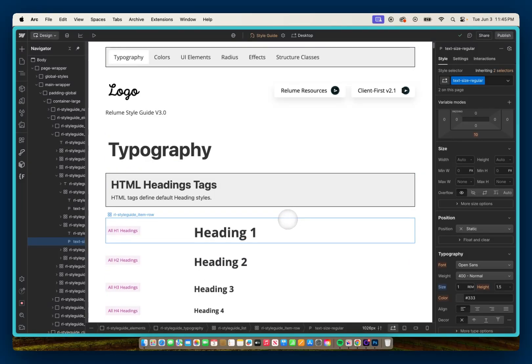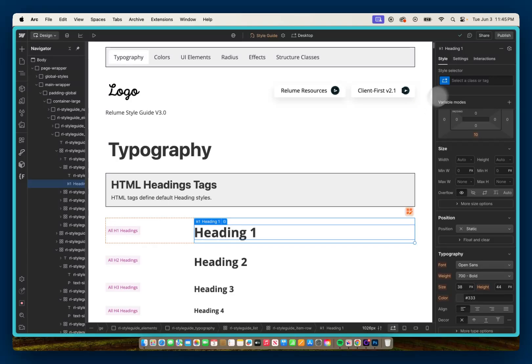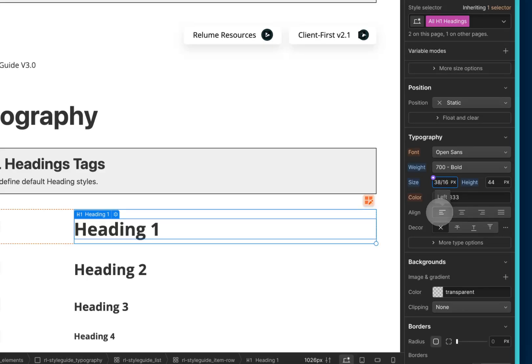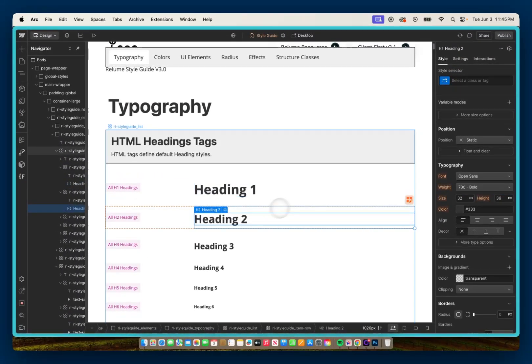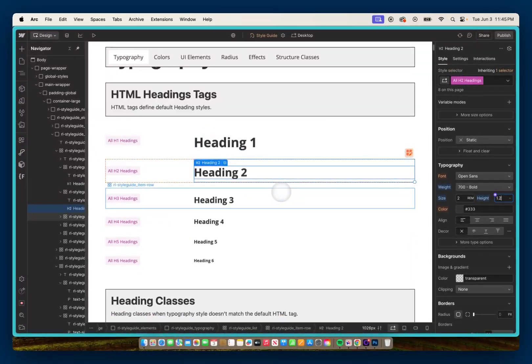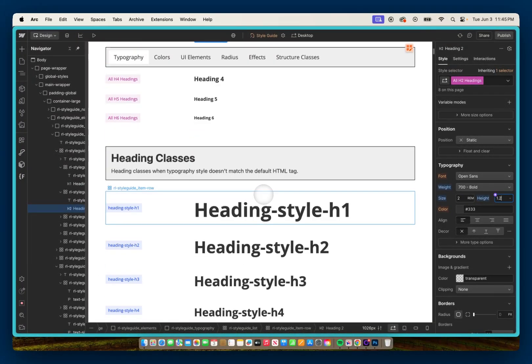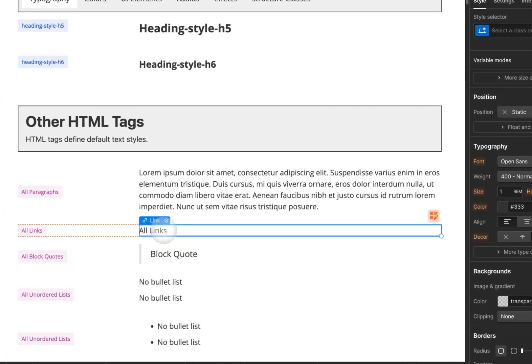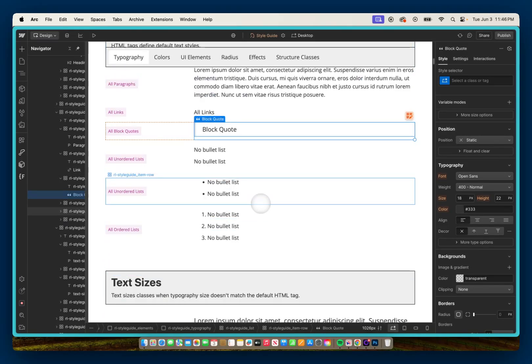Now I'll select heading 1 — one of these HTML headings — go to all H1 headings, and update it. Instead of 38 pixels, I'll do 38 divided by 16 rem, which gives 2.375 rem. For the line height, instead of 44 pixels I'll just go 1.2 dash. Then I'll go to H2, select all H2 headings — instead of 32 pixels I'll do 32 divided by 16 rem, and set the line height to 1.2 dash as well. I would obviously do this for all remaining headings. For paragraphs — selecting all paragraphs — that's already set: 1 rem, 1.5 dash. Links seem to be working too. You'd go on and check all HTML elements to make sure sizing is consistent with what you want.